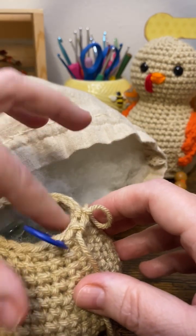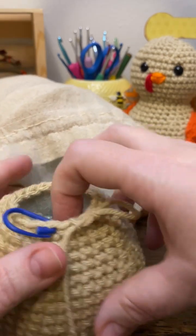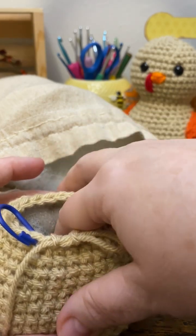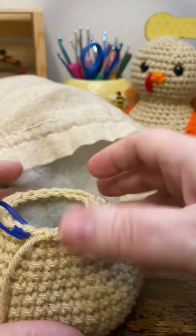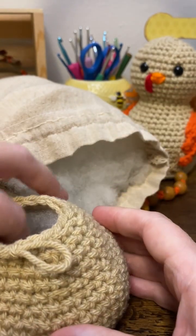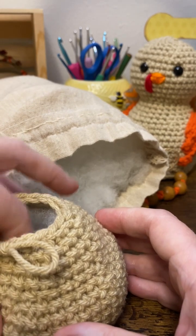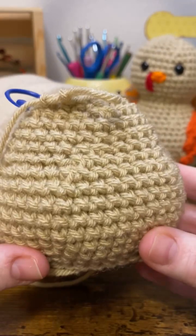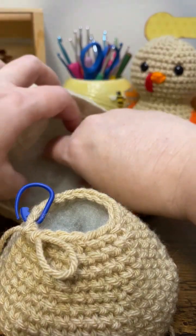As I noted in the pattern, this is not a toy — this is just a decoration. That's why I'm using these stones. If you're making this for a child, you'll want to use the poly pellets or something like that inside of a stocking or a baby sock or something. That's pretty good — pretty good weight.